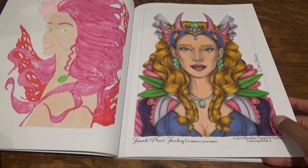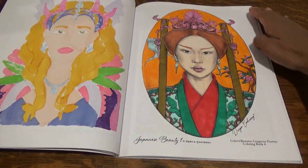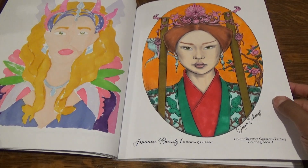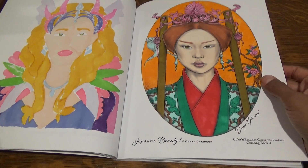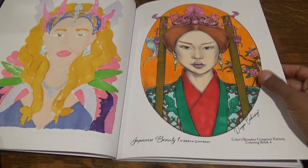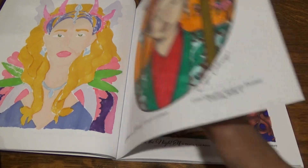This is one of my more favorite ones that I did. This is a Japanese beauty, so I was trying to do it in colors that matched it. I like that I picked the orange instead of doing it in blue or purple, because I always seem to do blue, purple, gray, or black. I thought doing it in an orange background would actually do really well.